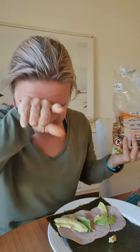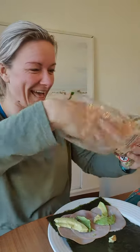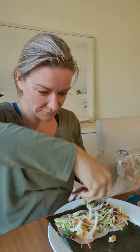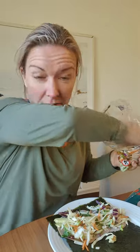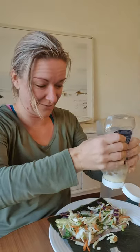There we go! I've got something in my eye — avocado in my eye! Can't make this up, guys, no rehearsal. I literally have avocado in my eye. Anyway, we're going to chuck this on — oh my god, you can even do this with one eye.